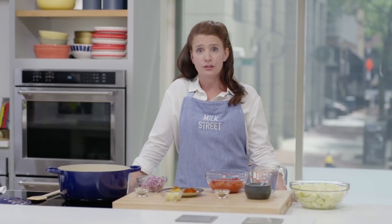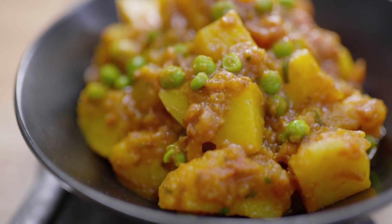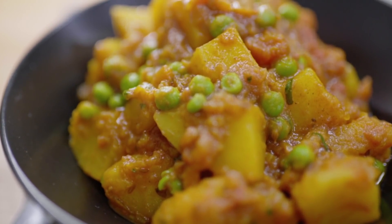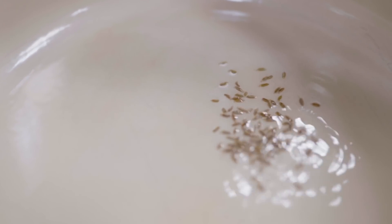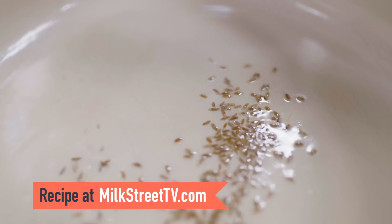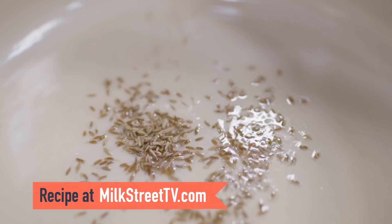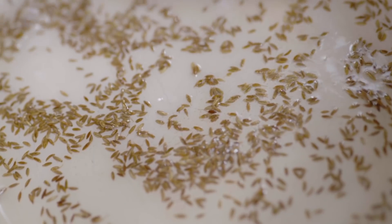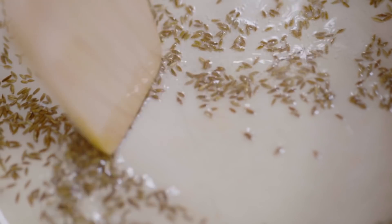In Indian cooking, how you add ingredients to a pot is as important as what those ingredients are. This means that when you're making a curry, there are some common steps to follow. Today, we're going to make aloo matar — a potato and green pea curry — and I'll show you those steps. Our first step is to make a tarka — to heat up some whole spices in fat. Today we're using coconut oil, and I'm going to toast some whole cumin seeds in here. This is really going to bring out their flavor.